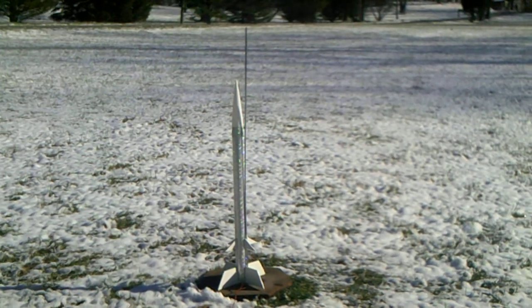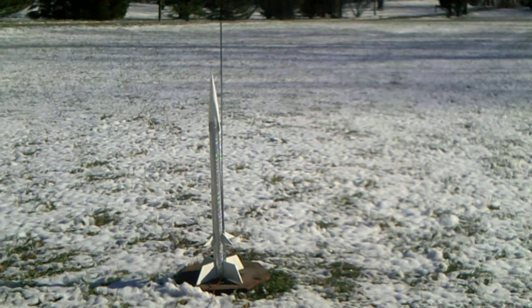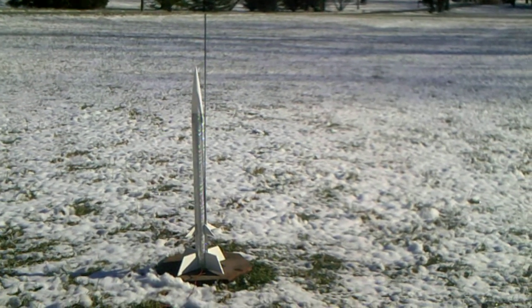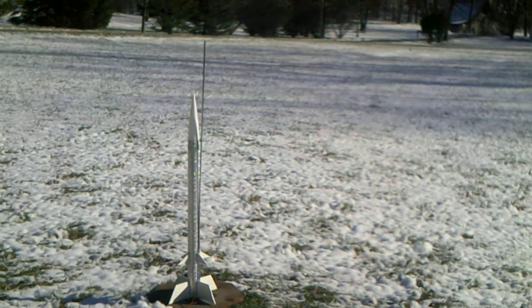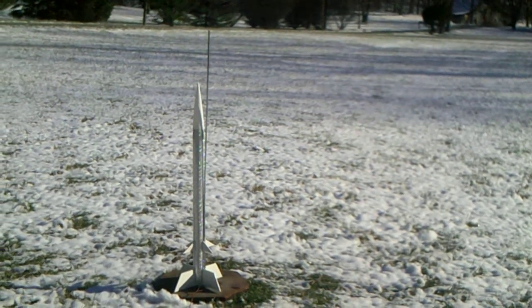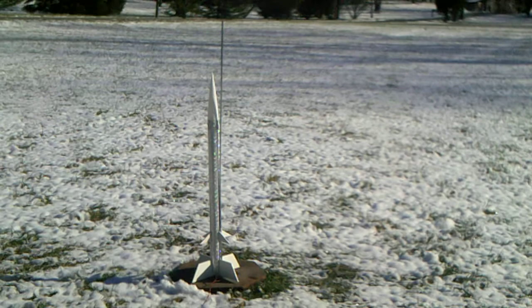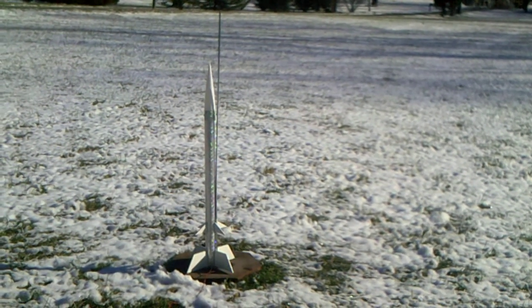Let's kick off the new year with a launch of a model rocket called Nike X. This is an Estes rocket. Normally it would be painted all white, but just to make it more easily seen in the sky, I've wrapped it in reflective tape and I've painted the fins white.